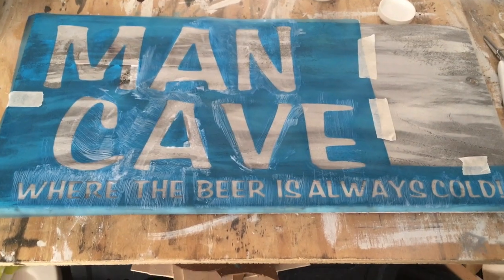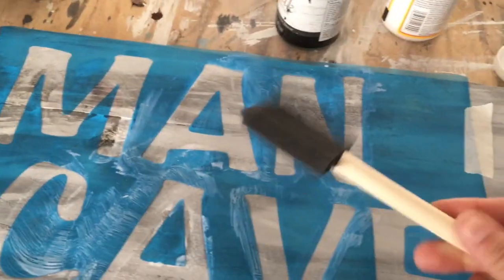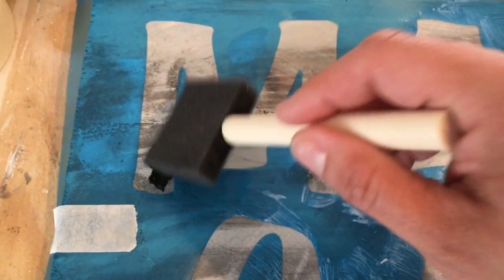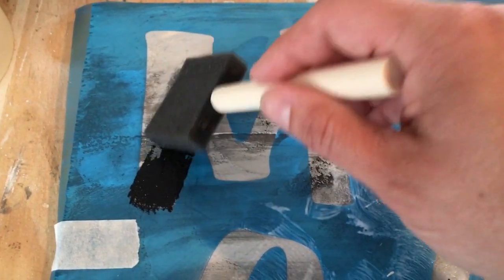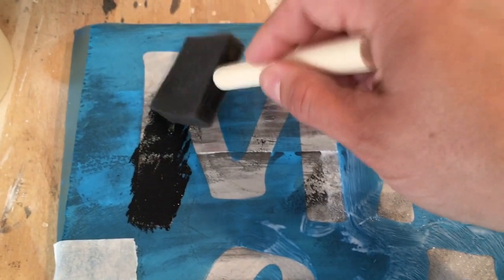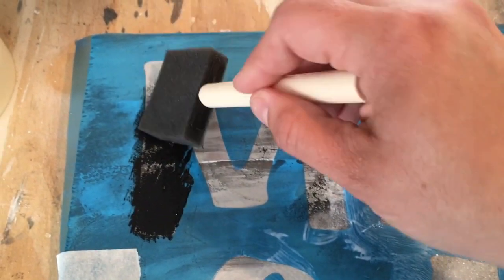I made this stencil using my Cricut machine. I'm going to use black chalk paint with another foam brush and just dab it all over the stencil. If you don't have a Cricut machine, you could try to print out whatever wording you want on your sign and cut out the letters.